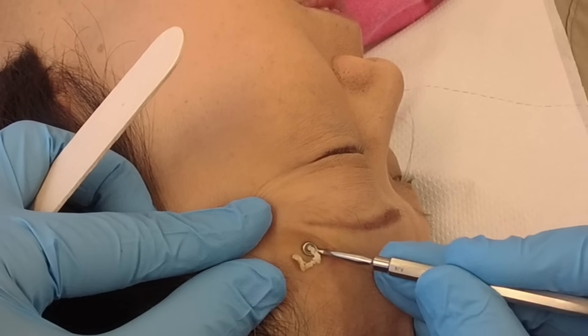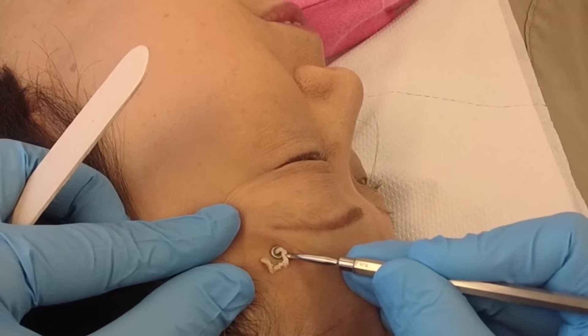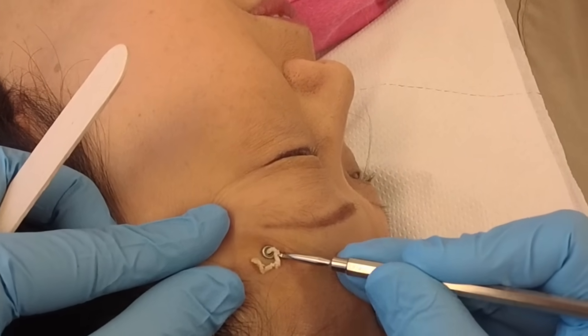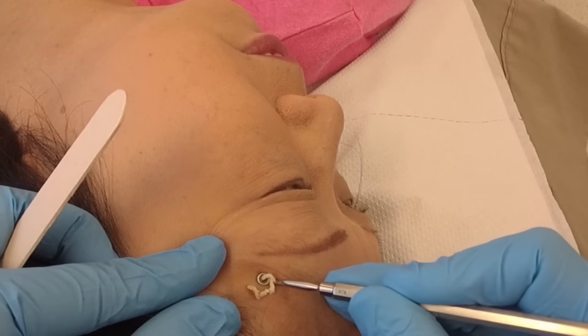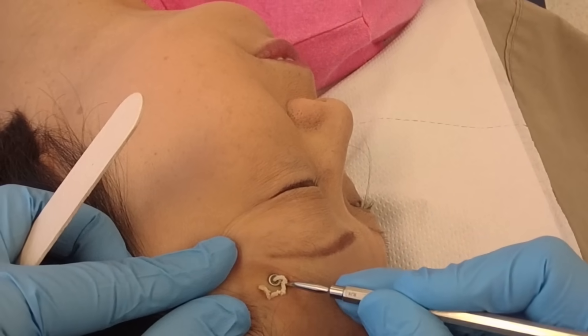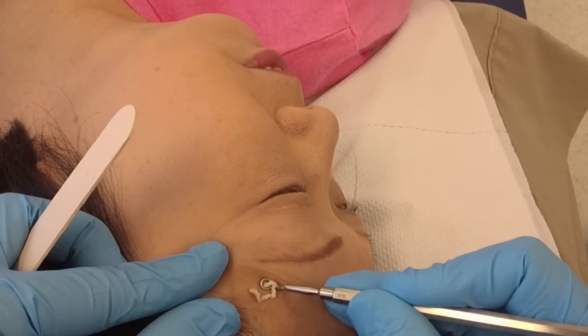So what is a dilated pore of Winer? They're actually blackheads or comedones that are usually isolated. They usually occur on the face, but you can have them on the trunk as well — and they're usually bigger on the trunk. On the face, they can be a tiny little hole that looks like a solitary blackhead.